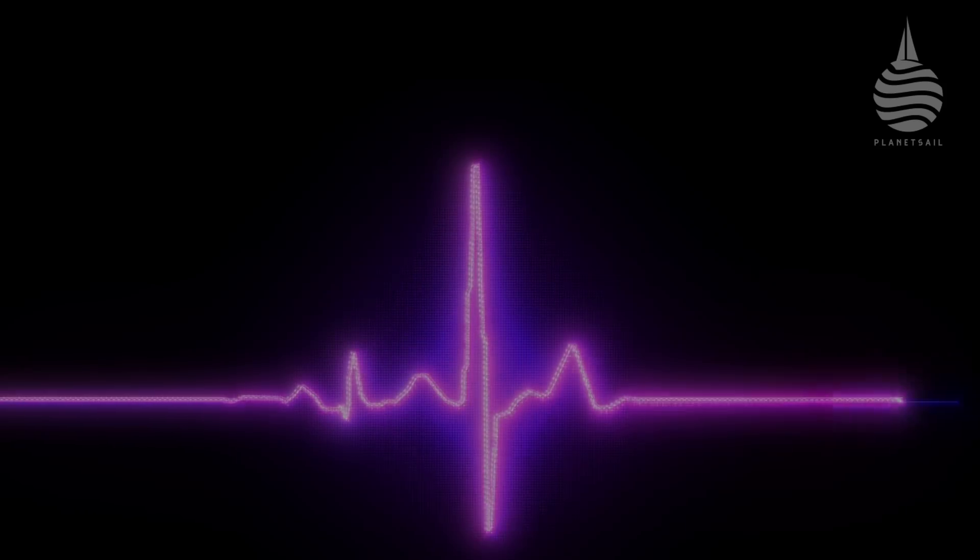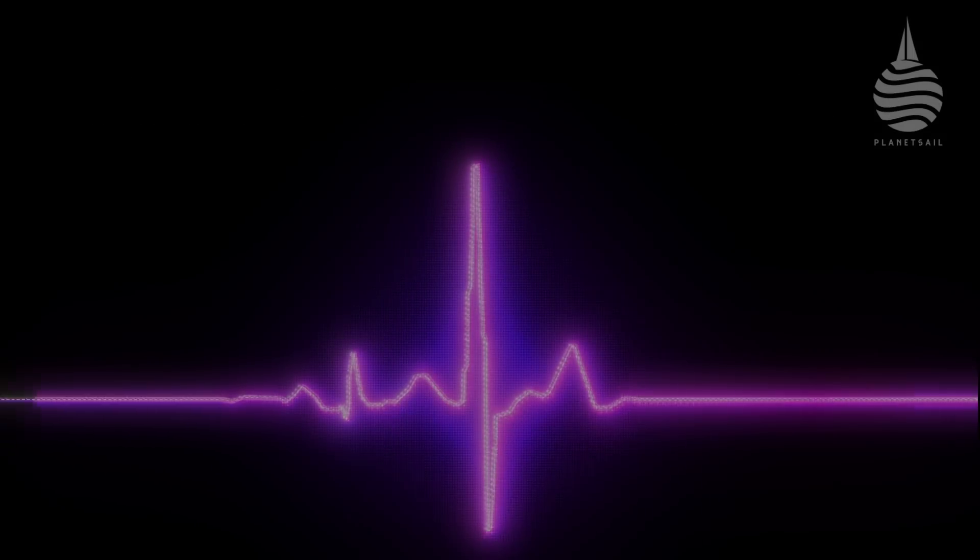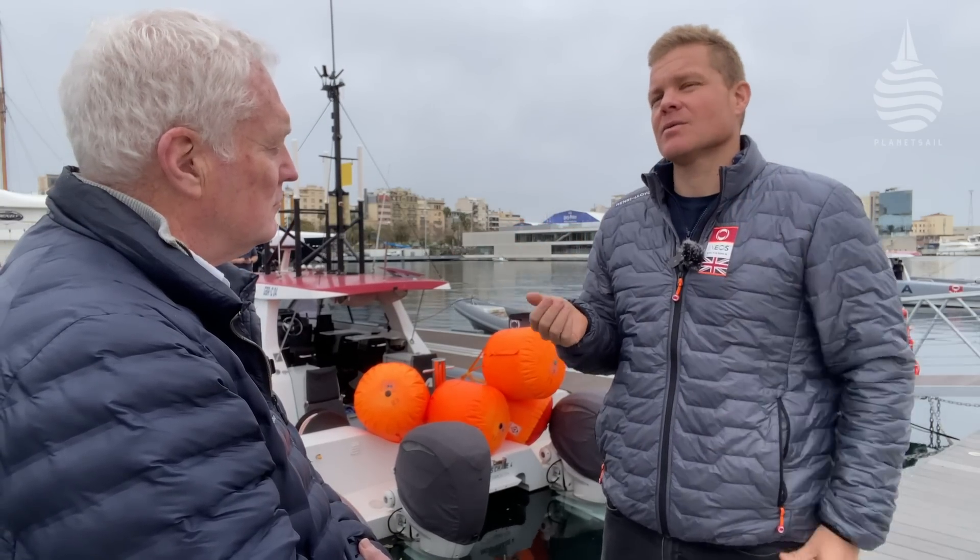It's a simple question: how do you power an AC75? Everything below the water, as it was in the last America's Cup, is powered by the batteries. Everything above the water is powered by the cyclors.